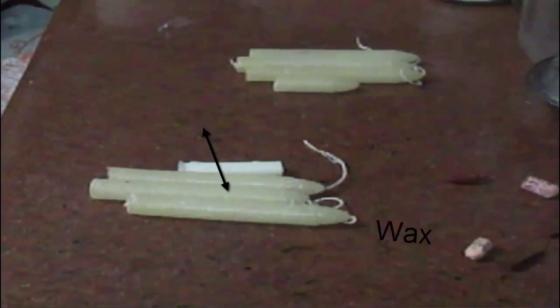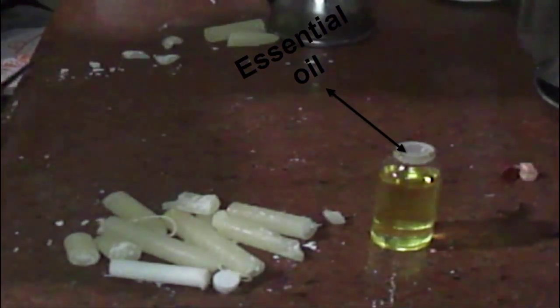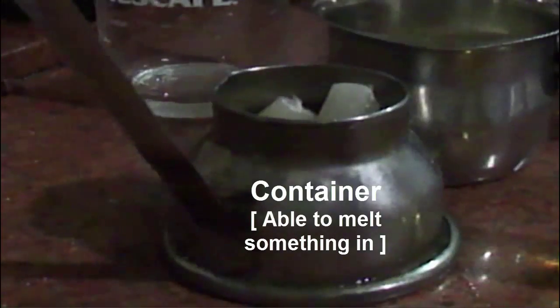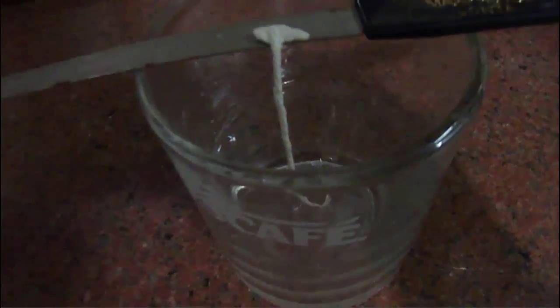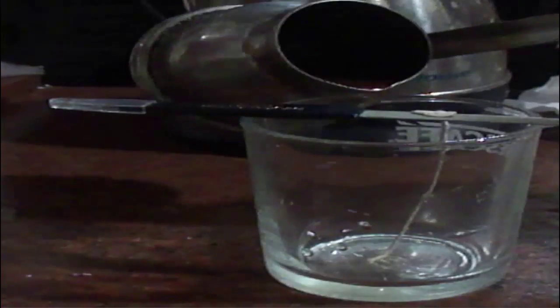You will need wax, a candle wick, oil pastel in any color, essential oil, and a container to melt things in. Put your essential oil with your wax and oil pastel and melt that together. Stick your candle wick onto something and put it into your container. Pour in the melted, colored wax, put the container into the fridge, and keep doing the same thing in layers until you're done.